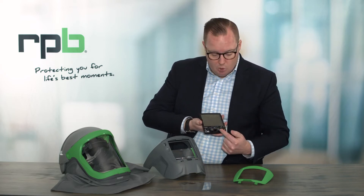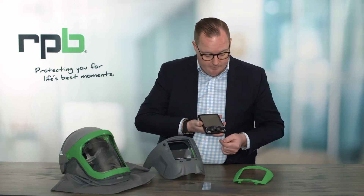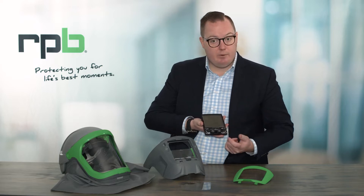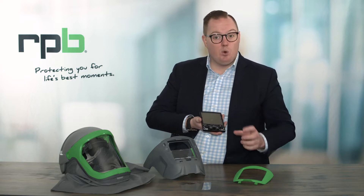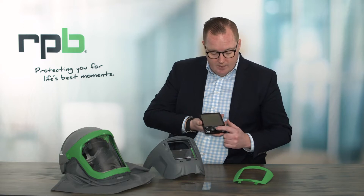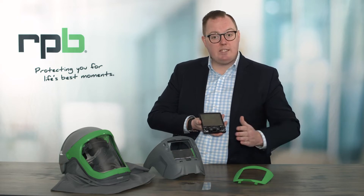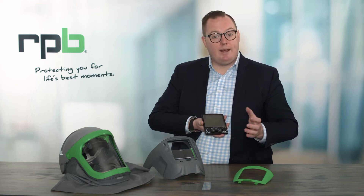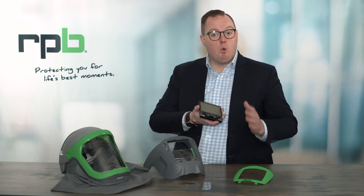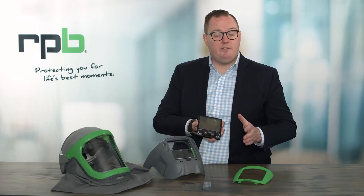There are also two replaceable batteries that can be easily replaced on the inside of the battery cover. Also on the inside of the battery cover is a small toggle that allows you to turn on or off the auto delay function. Having it set to fast mode will allow the lens to brighten very quickly once you've stopped the weld. Having it set to twilight mode will enable the lens to gradually brighten once you've finished the weld — this is especially important if you're doing a very splattery weld or getting a lot of flickering.